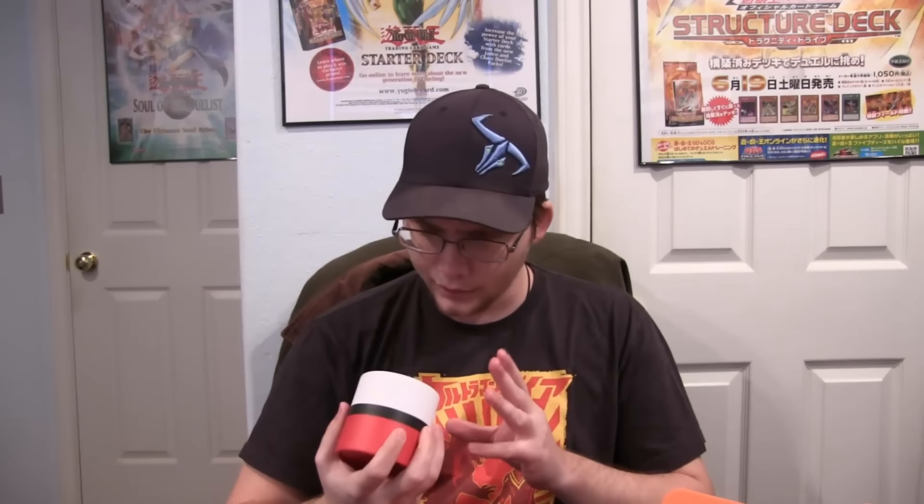Next up we have the Pokemon item. You can see it's like a Pokeball in a container. For a second I thought it was like a cup or something, but it's sealed and everything. You just slide it apart — easier said than done. It is a Pikachu stress ball. That's kind of cool — might need this, actually.